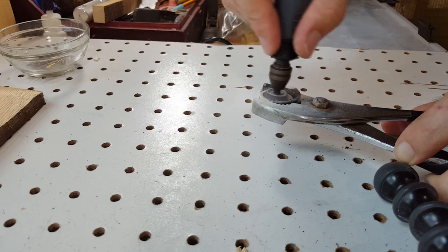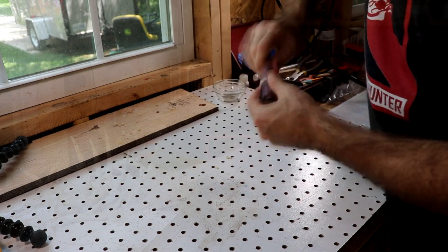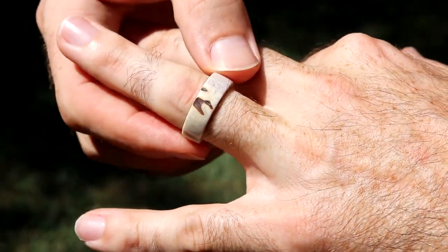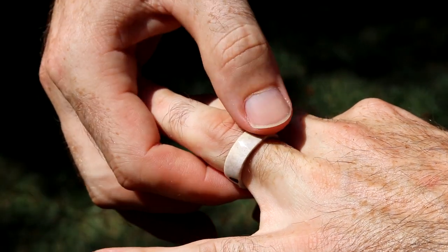Then just take a 320 grit sandpaper and run it around the inside of that ring to make sure it's nice and smooth. And then — voilà — you have a polished deer antler ring.